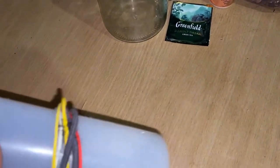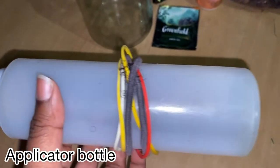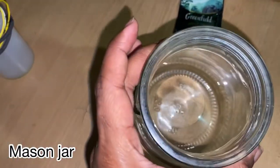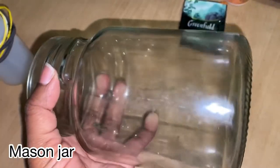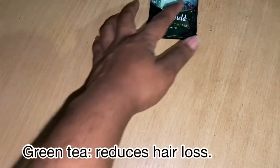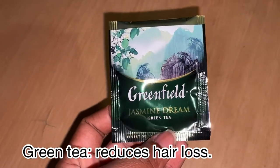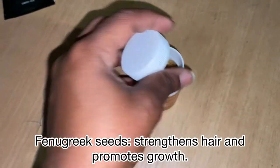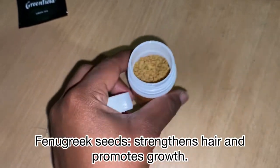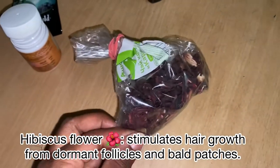To make the oil you're going to need your applicator bottle — this is where you put the oil when you finish making it — and then your mason jar, which is what I'm going to make the oil inside. The main herb ingredients are: green tea — I'll use one pack — fenugreek seeds, and dried hibiscus flower.